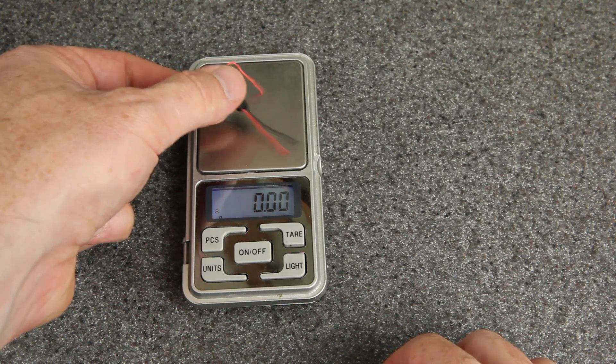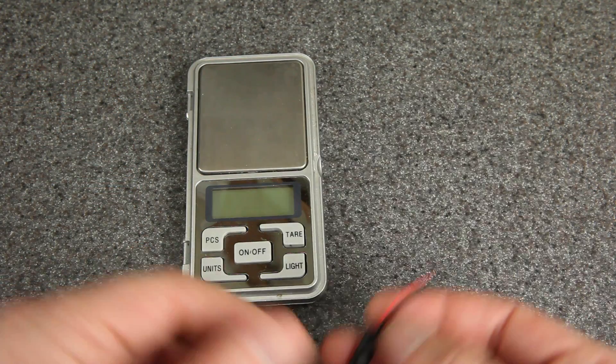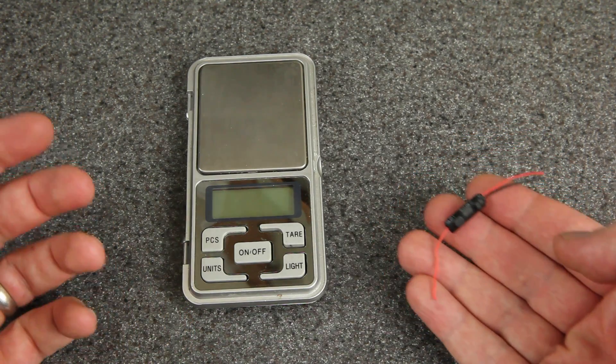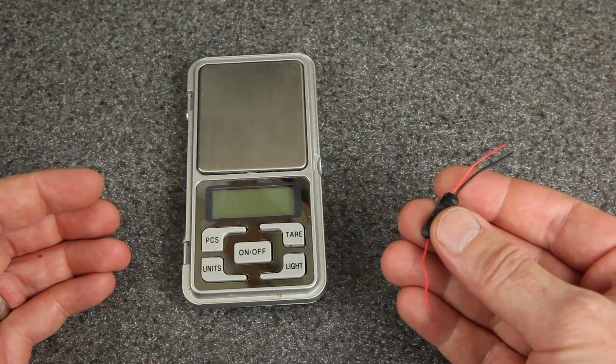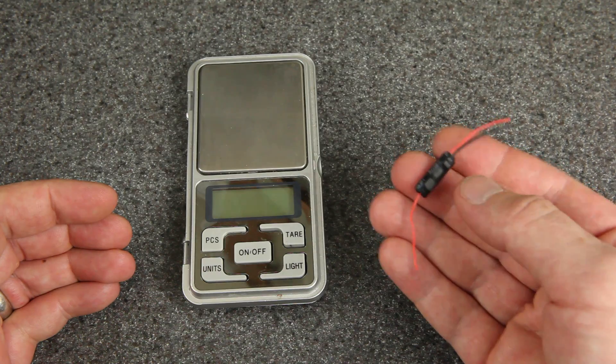Now that the connectors are off, let's get the weight — this is going to add about 0.8 grams to my build. So the weight is a little bit of a drawback, and there may be other drawbacks in terms of electrical performance. But we're talking about a flight controller that didn't fly at all, so I think we're going to be able to get it back in the air with this fix.